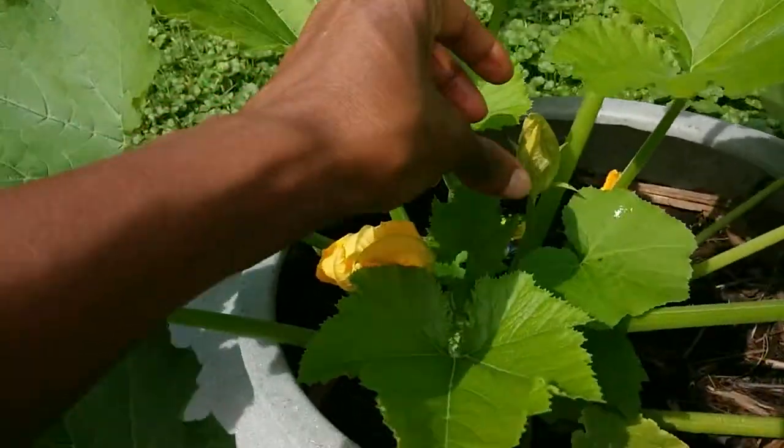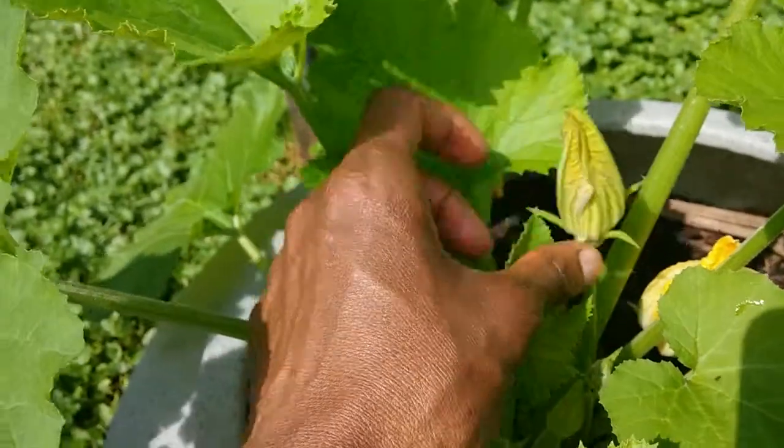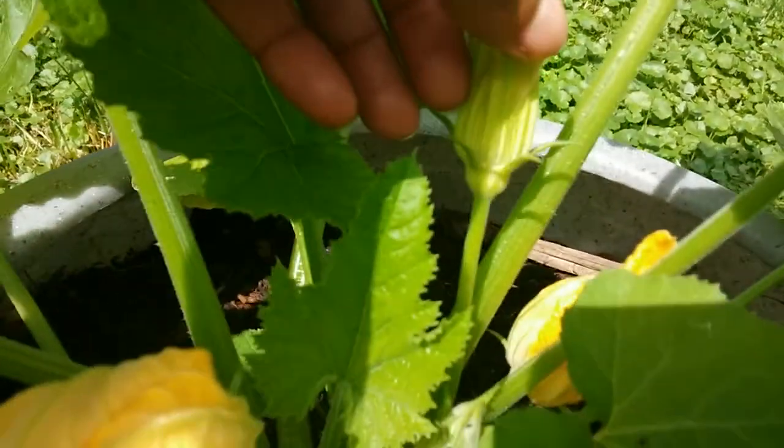So this right here is a flower that hasn't even opened up yet, and you can see just a flower with a regular stem.